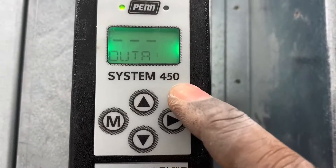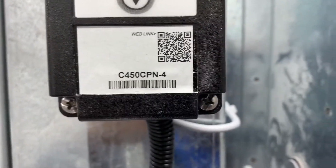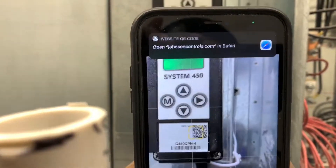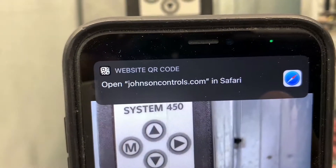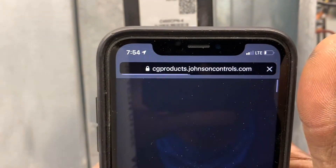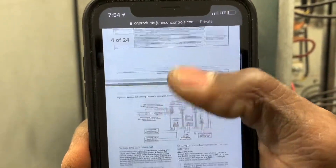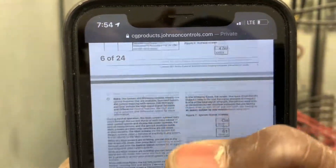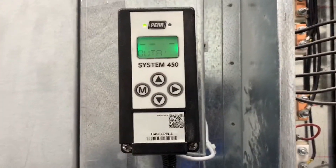That's how you access the menu of this device. Again, grab your smartphone, scan the QR code right there, and click to open it — johnsoncontrols.com. There's a full manual right there, easy as pie — everything you need. If you like this video give it a thumbs up, and if you haven't subscribed, please subscribe. I do upload videos on a weekly basis.